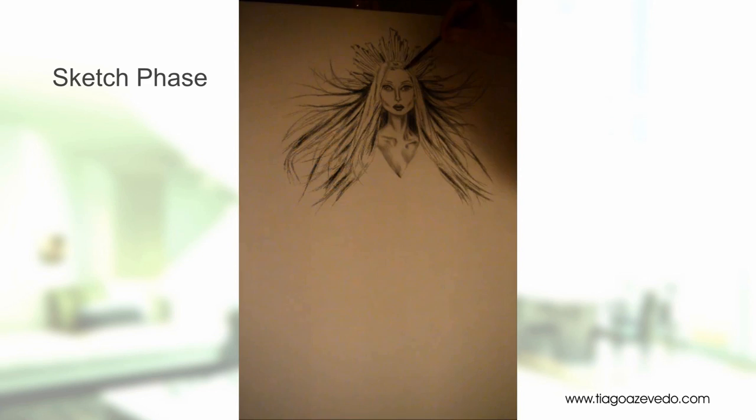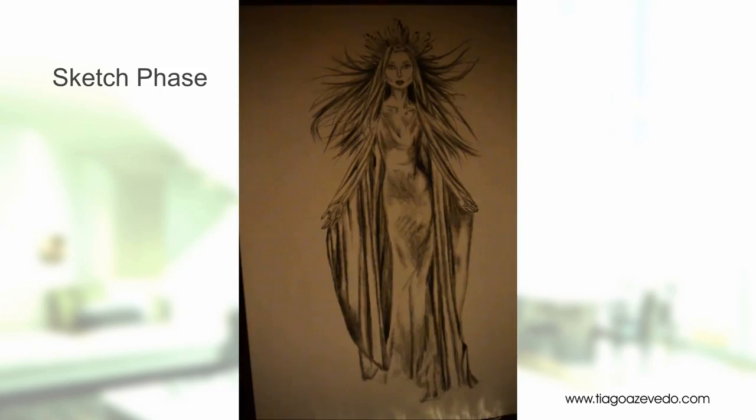So this is the first phase of the canvas. Right here I start sketching directly on the canvas until I achieve the volumes that I want.